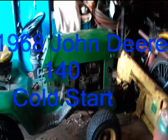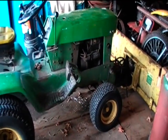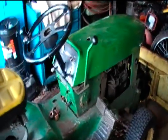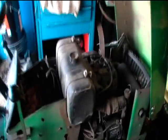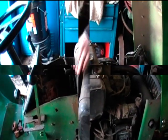Here we have a 1968 John Deere 140 — had this tractor since 1988. We've done a little work on it, worked on the engine and stuff. It's kind of a cold day today; you can see there's still some snow on the ground. We're gonna try to cold start this tractor today. It doesn't have the battery in it right now, so we'll bring a battery around, throw it in, and see how this thing goes — it hasn't been started all winter.